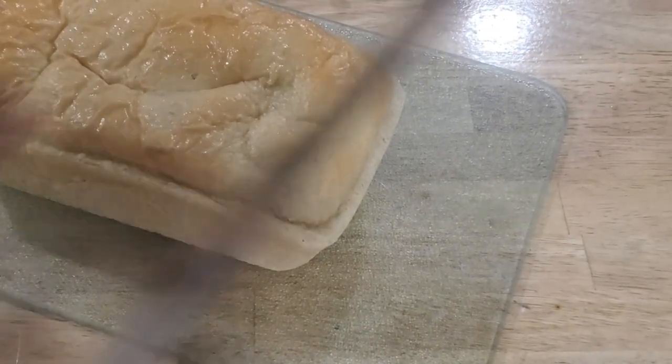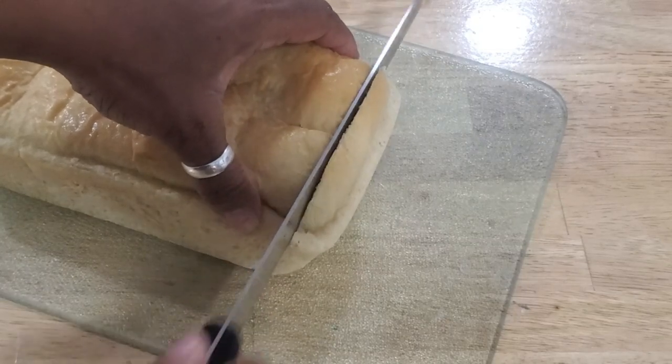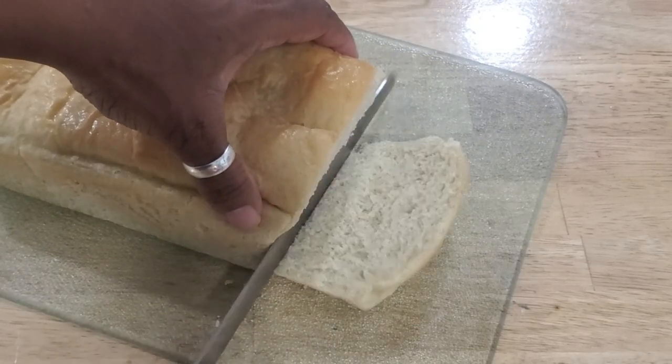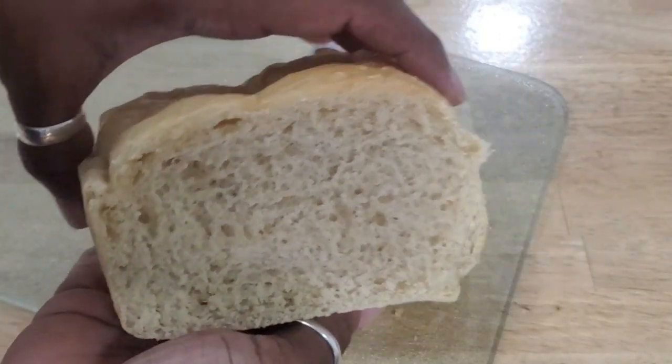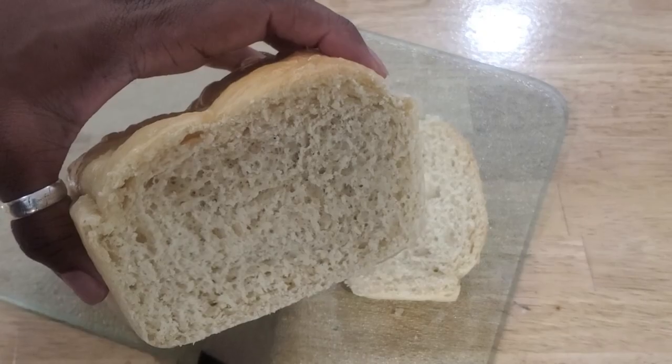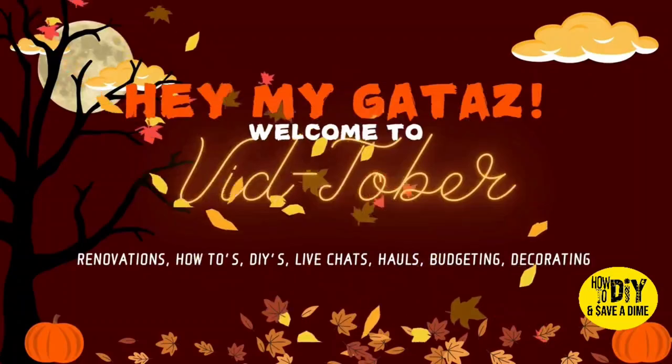Hey, my gaitas! I'm sure you're here because you want to know how to make this fluffy soft sandwich bread. You are in the right place because I'm going to take you through it. It's not just a regular cooking video — you're kind of in the kitchen with me watching me as I talk to you. Enjoy! It is now 8:19, I've been editing and now it's time to make some bread. I got my apron on, let's get busy.